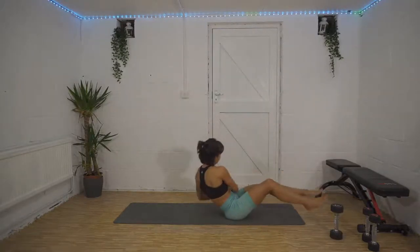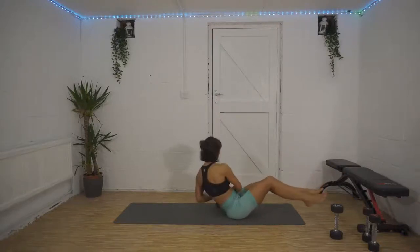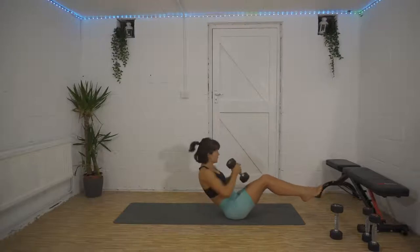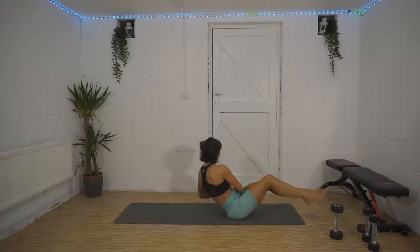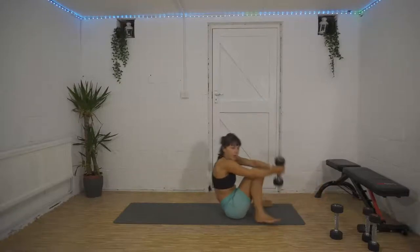Russian twist — rotate round, tapping that weight or your hands down onto the floor. You should really feel your obliques squeezing. We're halfway now — keep that going, you're doing brilliantly, 15 seconds left, then we get a rest. Five, four, three, two, one — nice one!